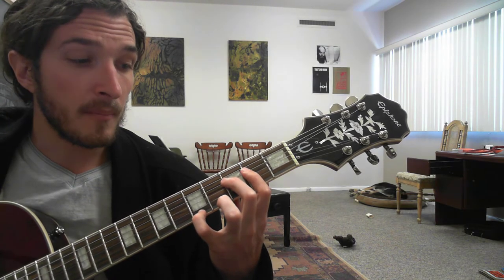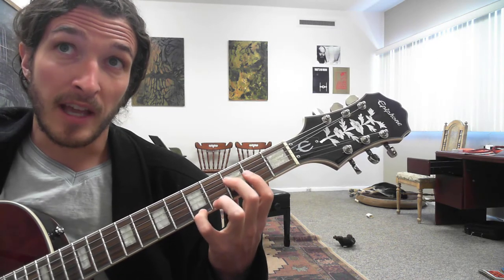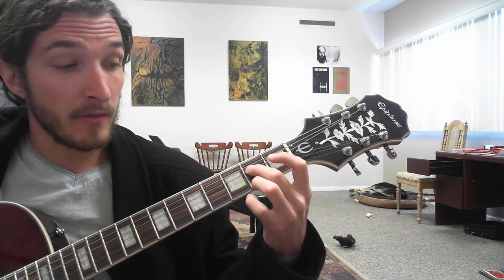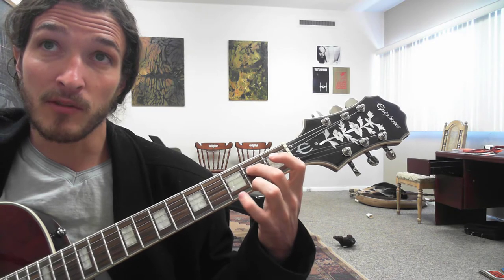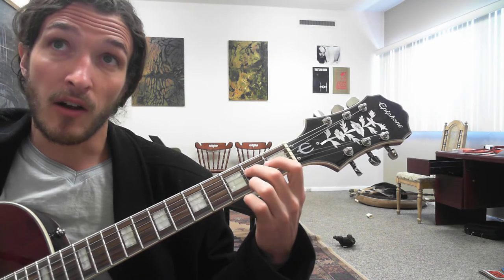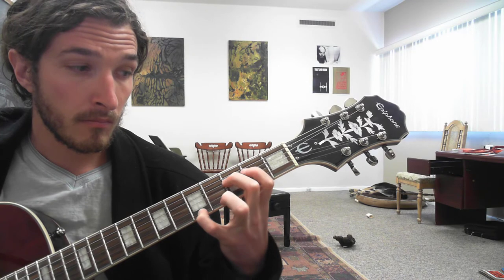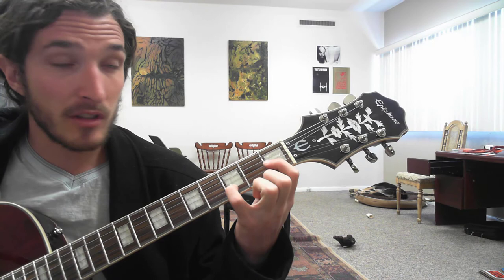Then we get down to the 5th fret of the high E, triplet. And then we go back — 2nd fret finger and 3rd finger. I'm going to hammer on to my pinky from the 2nd fret of the high E to the 3rd fret, playing both those strings at the same time. And then 2nd fret open.